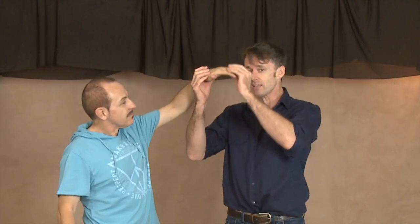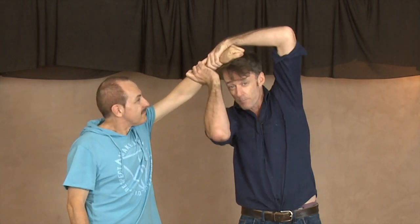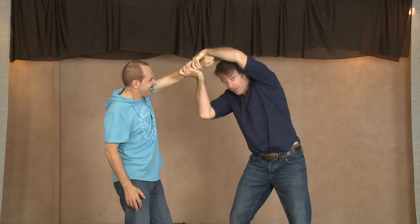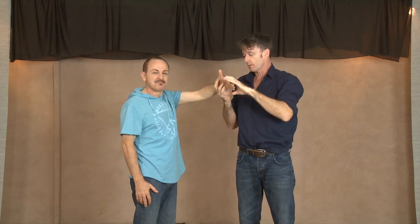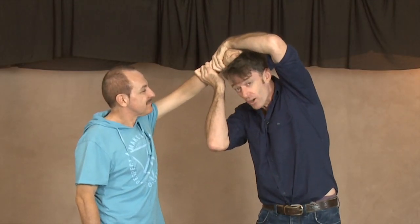So the third stage of that fight was the hair pull. Looks great on stage. Basically, what Valentino does is, with his acting, he makes it look like he's grabbing my hair. The pressure is from me pushing his hand on my head. At no stage is my hair actually being pulled — the pressure is from my arms pushing his hand onto my head.